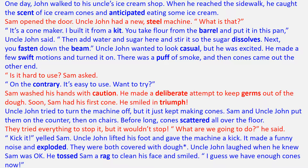Uncle John tried to turn the machine off, but it just kept making cones. Sam and Uncle John put them on the counter, then on chairs. Before long, cones scattered all over the floor. They tried everything to stop it, but it wouldn't stop. "What are we going to do?" he said. "Kick it!" yelled Sam.